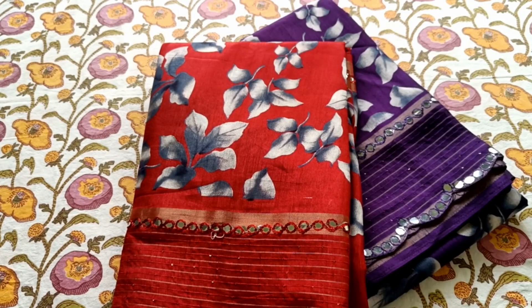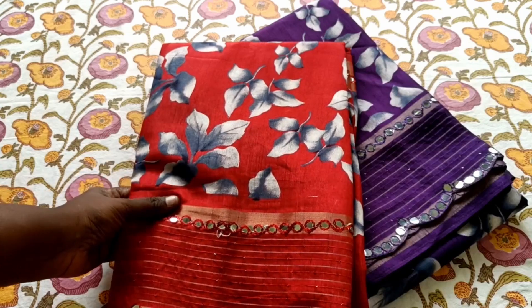Hi friends, welcome back to my channel Interesting Collections. Thank you all for supporting me. This is a Roller Silk Sari.